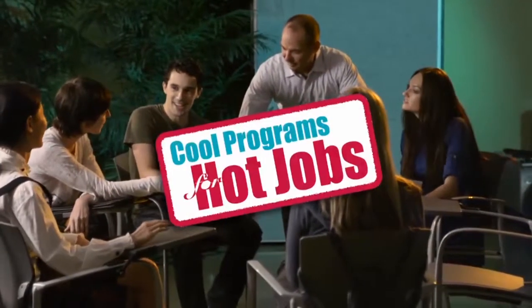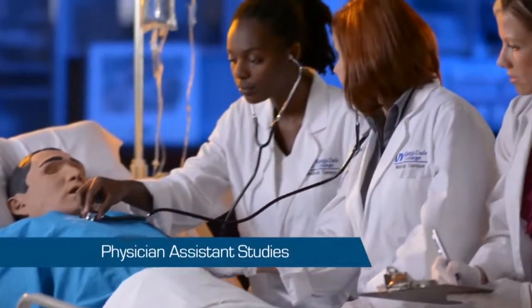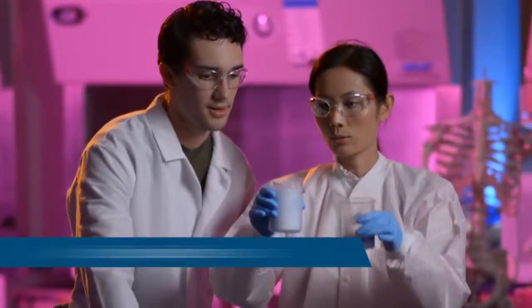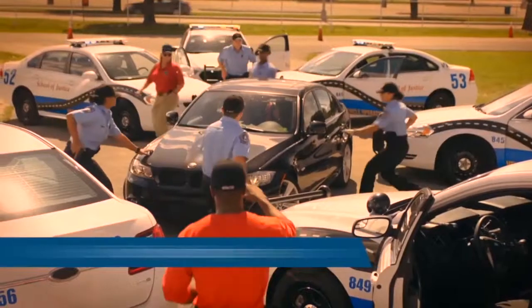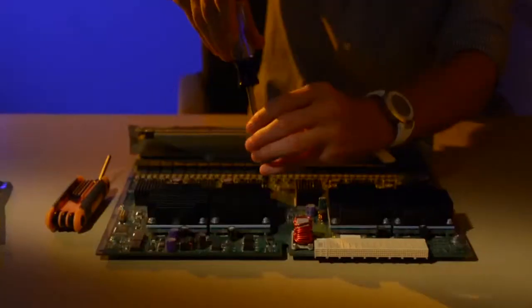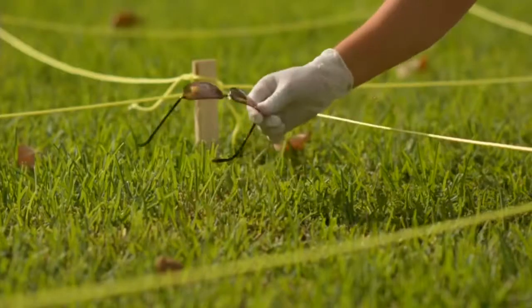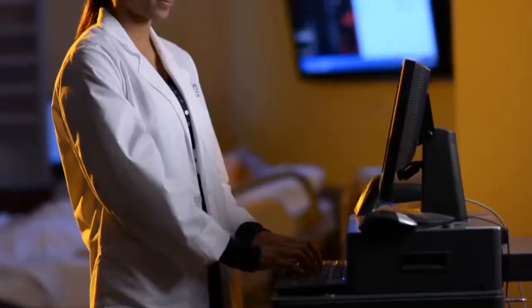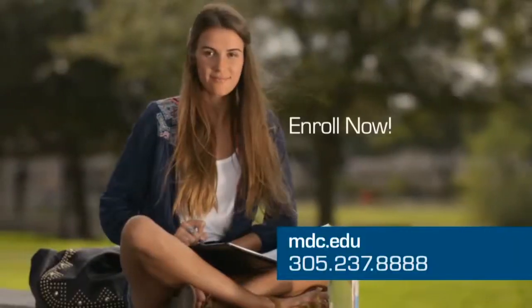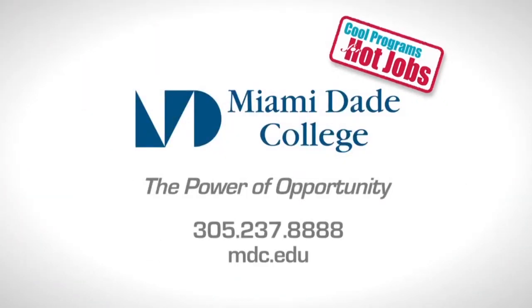Cool programs for hot jobs. Let Miami Dade College jumpstart your career. We offer bachelor's degrees in physician assistant studies, biological sciences, education, and public safety management, or choose from 300 other programs. With our flexible course schedules, you can take classes during the day, evening, weekend, or online. For more info, visit mdc.edu or call 305-237-8888. Get the knowledge and training for today's in-demand jobs. Register now.